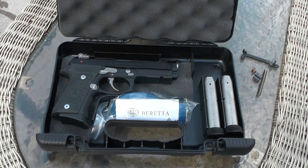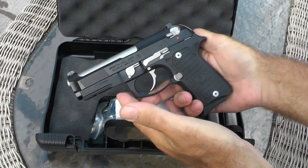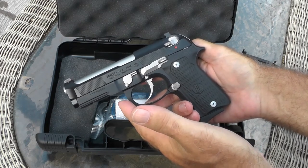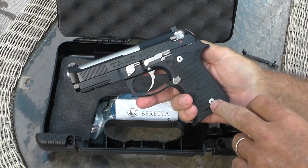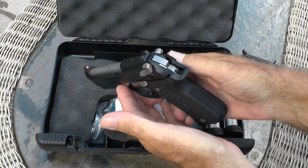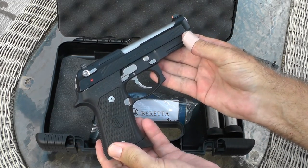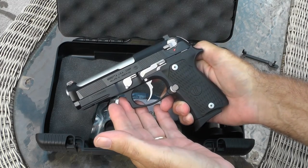The star of this show is my new Langdon Tactical Beretta 92G Elite Compact. That's a mouthful, but this gun has a ton of features. I just picked it up yesterday and wanted to show it to you before I take it to the range and dirty it up. This is the highest quality handgun I've ever owned — there's no doubt about it.